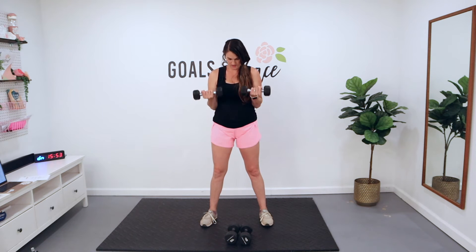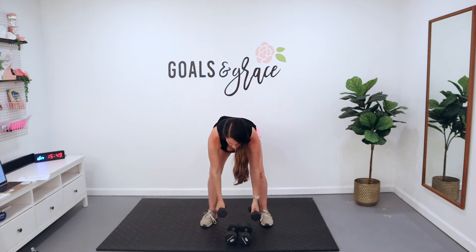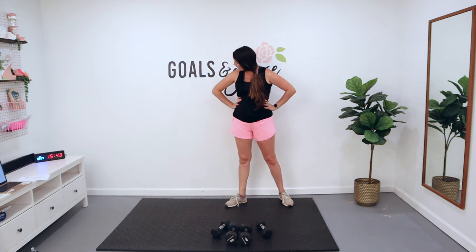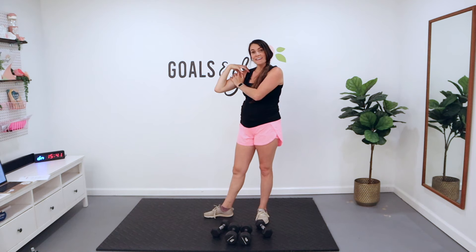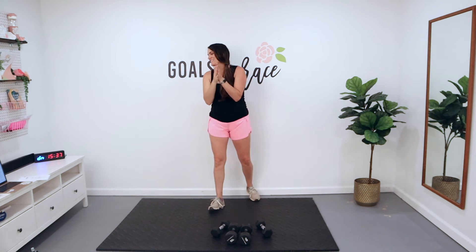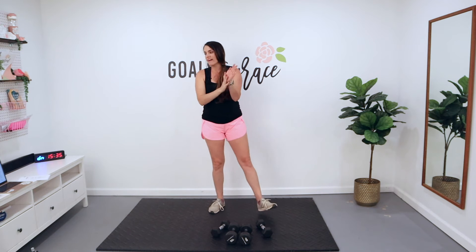Last one — and we get to rest. Drop those weights. Give yourself a break. Do I have good arms yet? Great job, you guys. We've got two more rounds here — we'll break it up with some cardio.